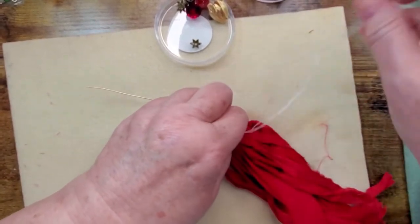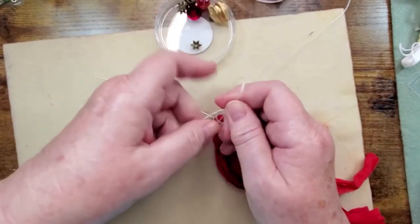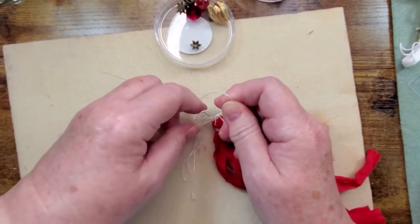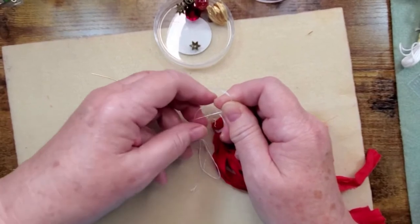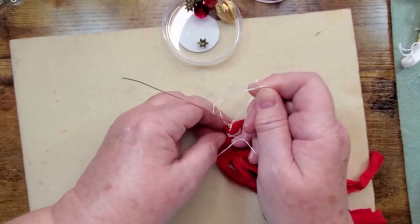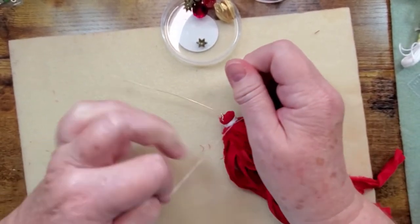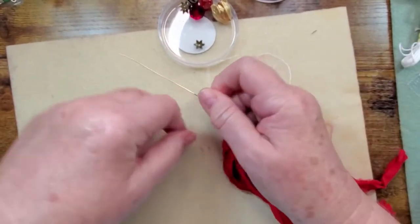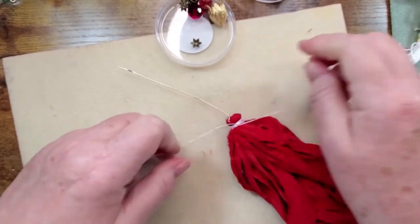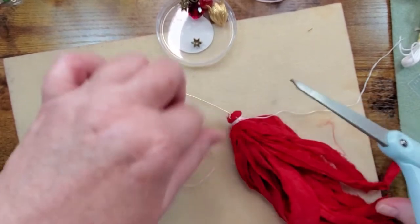I prefer to keep the wrap as high up as I can. Sometimes the whole thing comes undone and I have to start over, but this time it held. I tie one knot, pull it tight, then tie the next one. No glue needed. Then I get my scissors and snip the thread ends down close.